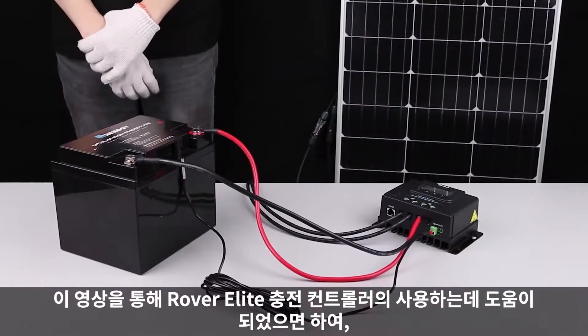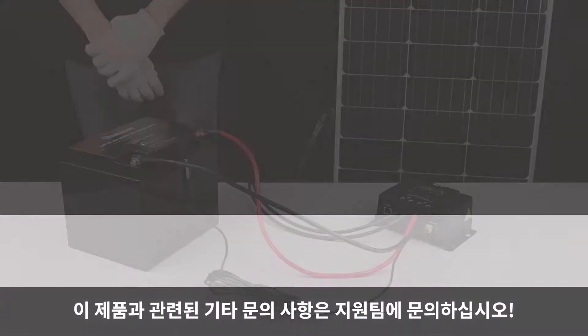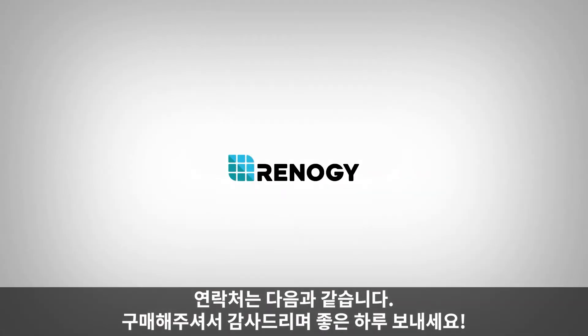We hope this video has helped you familiarize yourself with our Rover Elite charge controller. For any other questions regarding the unit, please give our support team a call. You can find our contact information below. Thank you for your purchase and have a wonderful day.